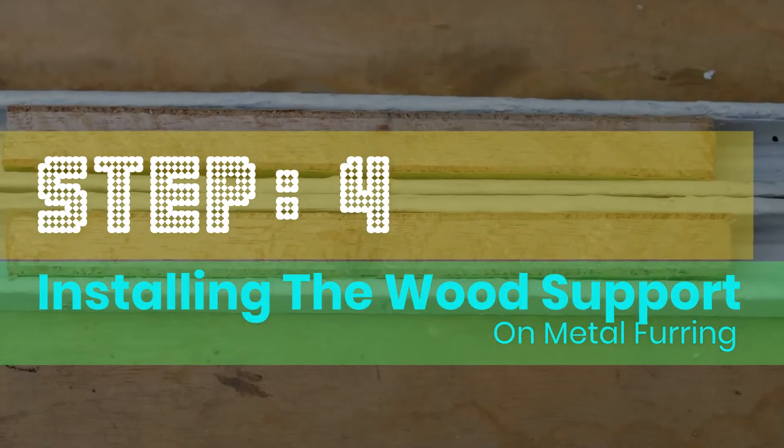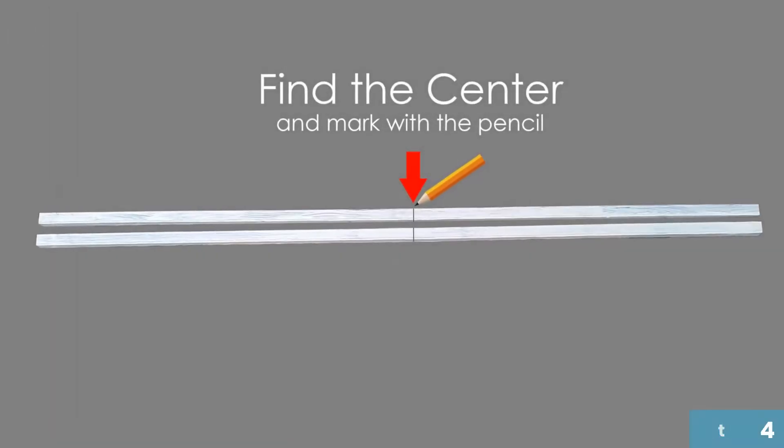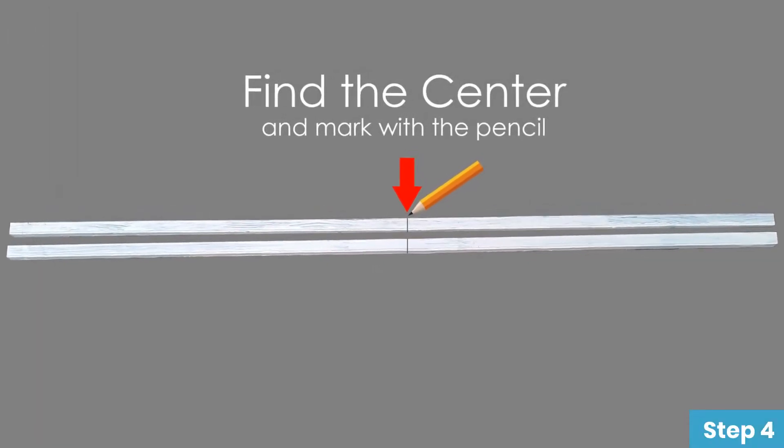Step 4: Installing the wood support on the metal furring. Find the center and mark it with a pencil.